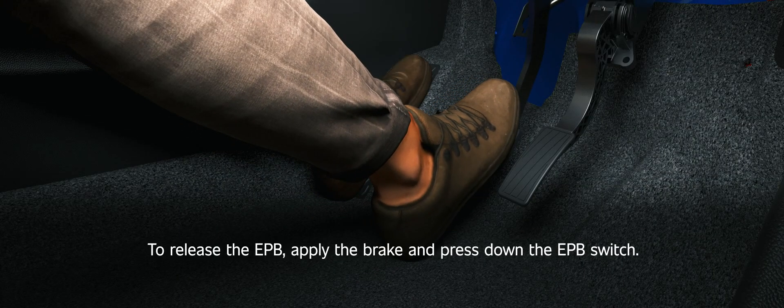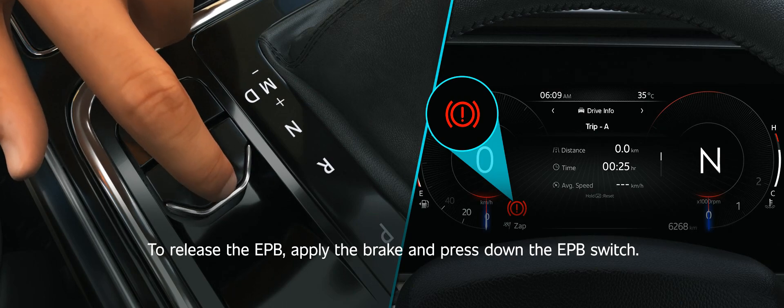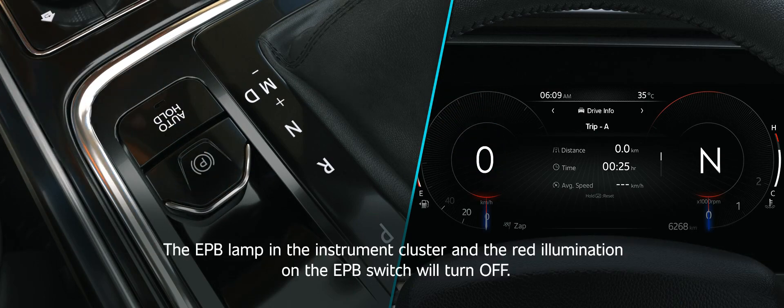EPB release. To release the EPB, apply the brake and press down the EPB switch. The EPB lamp in the instrument cluster and the red illumination on the EPB switch will turn off.